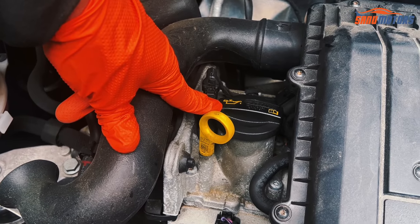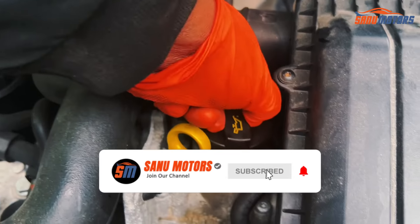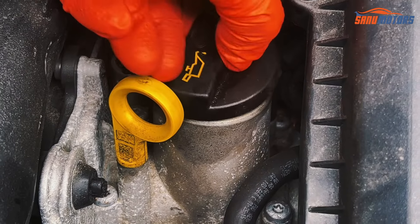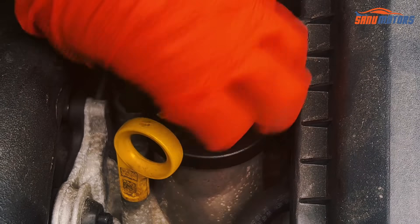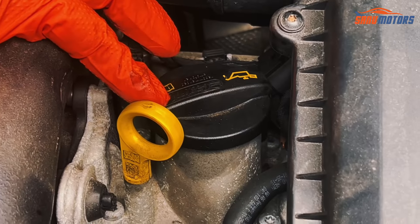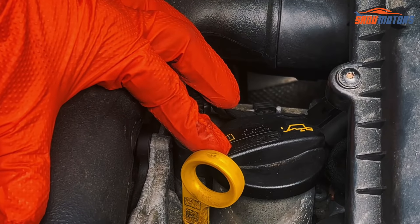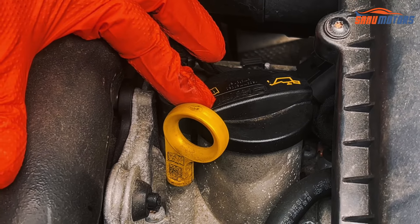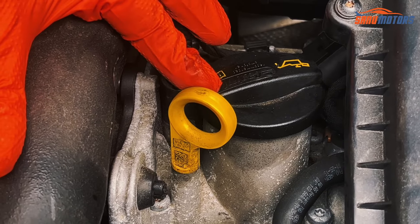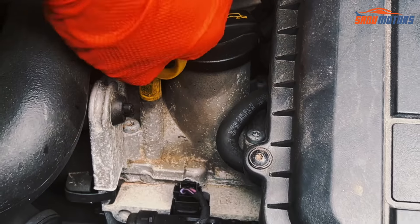This is the engine oil side — you can top up engine oil from here. Make sure you add the correct engine oil level and correct grade. If you're not sure which grade oil this vehicle uses, contact your local supplier or dealer and they can tell you which oil grade this vehicle needs.